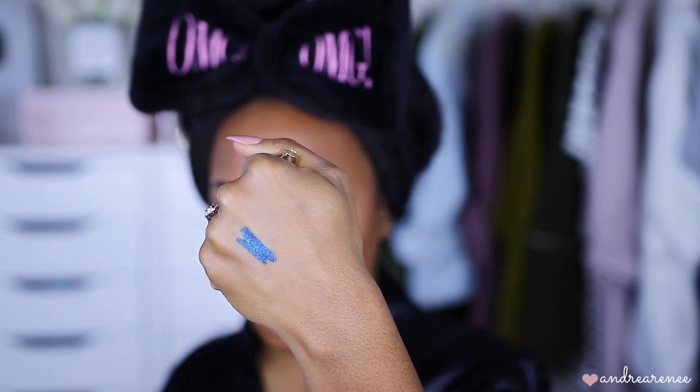I usually use a black eyeliner for my bottom lash line so the eyes can pop, but today I'm actually going to use a blue. This is the Milani Metallic Liner in the shade Blu-Ray — these are their new liners. Let me swatch it for you guys — oh, that's so pretty! Look at that! Oh my gosh, it's so pretty. This is my first time using this. I just purchased it from CVS. They came out with several colors including gold and a burnt orange, but I wanted this blue one.